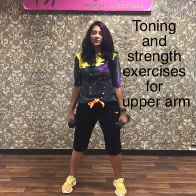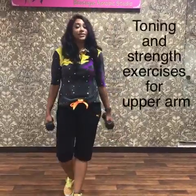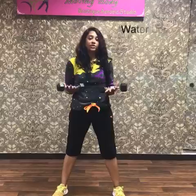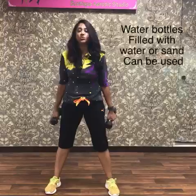Hey good morning guys, this is Vanita Ashok here again and Get Fit India is my mission. I'm trying to show exercises that you can do anywhere. Today I'm holding dumbbells but you can hold a water bottle too. You have an excuse, I have an exercise.